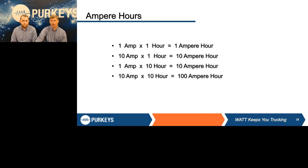When we talk about energy on batteries, it doesn't matter if we're taking energy out or putting energy back in — it's all a matter of ampere hours. If you have a 1-amp load on the battery for 1 hour, that is 1 ampere hour. If it's a 10-amp load for 1 hour, that's 10 ampere hours. A 1-amp load for 10 hours gives you the same 10 ampere hours. So 10 amps times 10 hours equals 100 ampere hours. Each typical Group 31 battery is around 100 ampere hours of energy. Most trucks have four of them, so you'd have a total of 400 ampere hours.